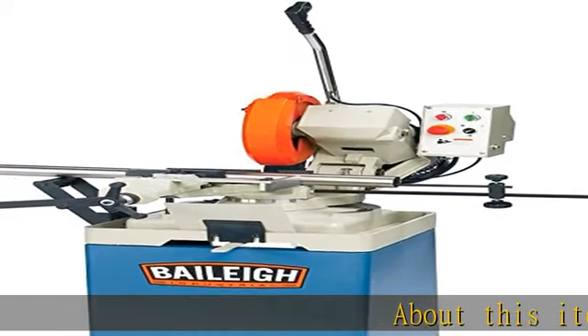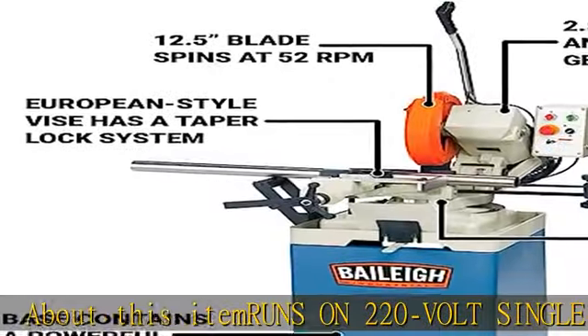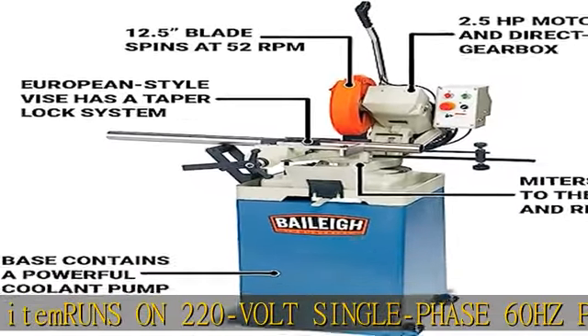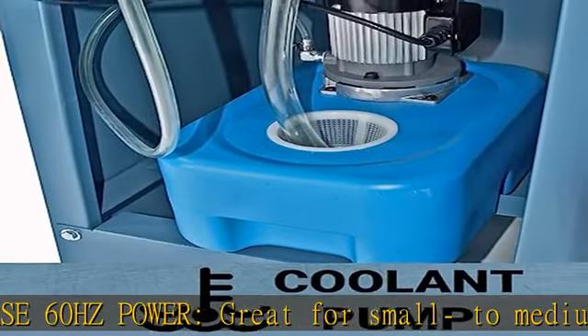Runs on 220 volt single phase 60 hertz power, great for small to medium size fabricating shops. 2.5 HP motor and direct drive gearbox lets the blade cut material chatter free, increasing blade life.